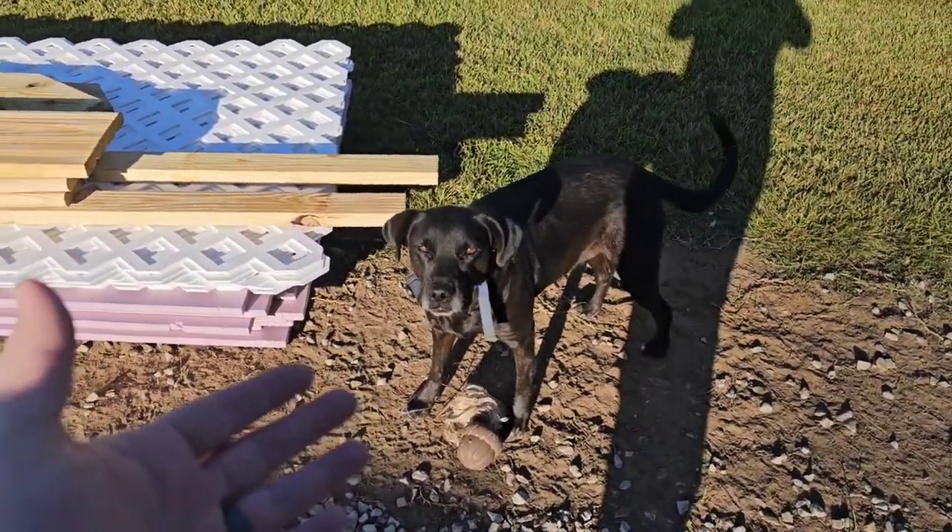Good morning guys and welcome back to the Hedrick Outdoors YouTube channel. Today we are going to be underpinning our camper getting ready for winter. I've got a heated hose for our water supply, but I've got to get this thing underpinned to keep the air out from under. We're also going to be building a set of actual steps so that cute furry little friends will stop jumping on the steps and shaking the whole house.